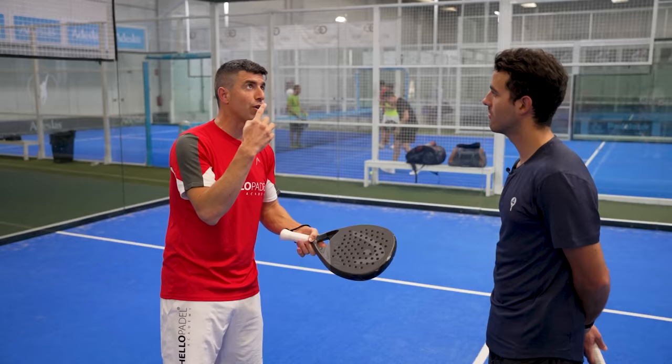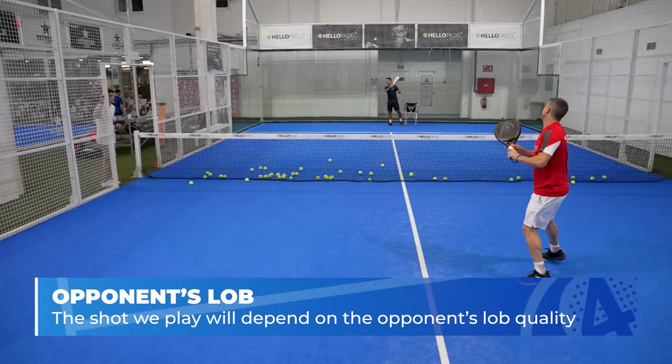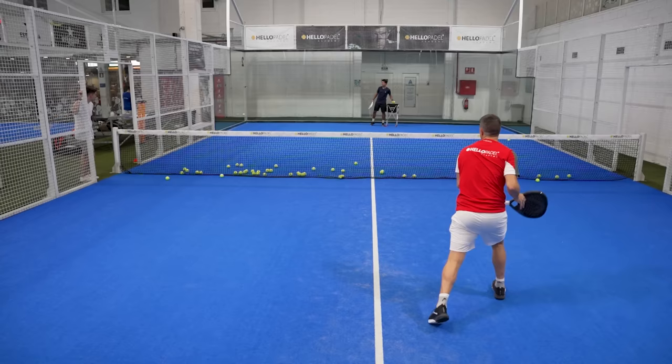We've got to understand: if you go for a víbora, it's because you go for a winner, and that lob allows you to go for a winner. If you're going to play a bandeja, it's because you respect your opponent's lob — because the lob has been very good.